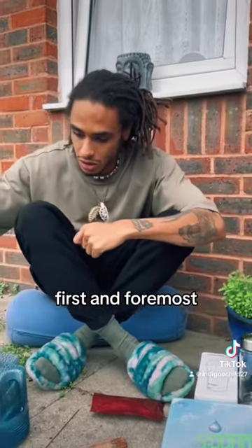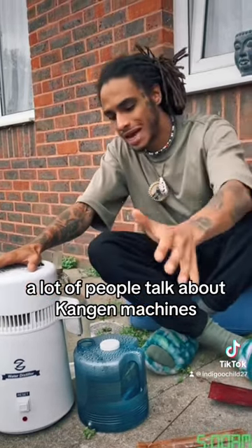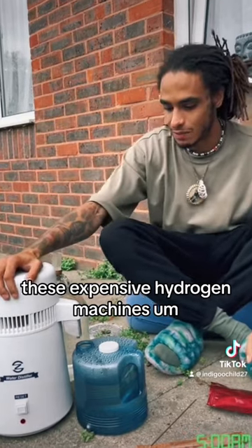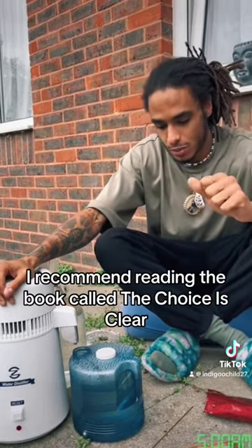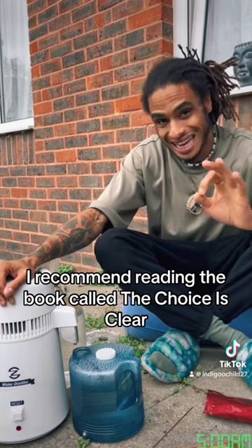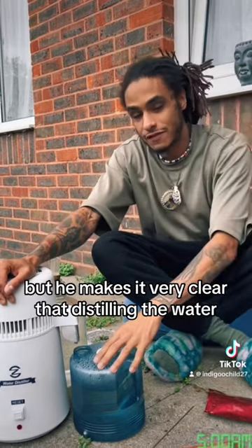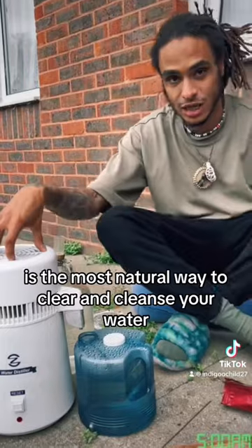First and foremost, I'm a big advocate for distilling your water. A lot of people talk about Kangen machines, these expensive hydrogen machines, expensive filters. I recommend reading a book called The Choice is Clear — it's a very small pamphlet. Search for it. I can't remember who wrote it, but he makes it very clear that distilling the water is the most natural way to clear and cleanse your water.